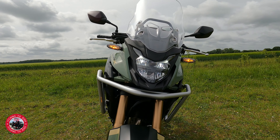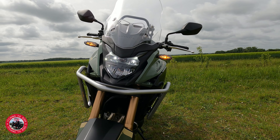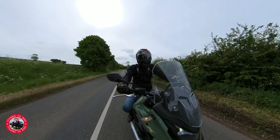This comes with LED lights as well, including the indicators. The indicators are actually on all the time on this model, which makes it a bit more visible and a bit safer.